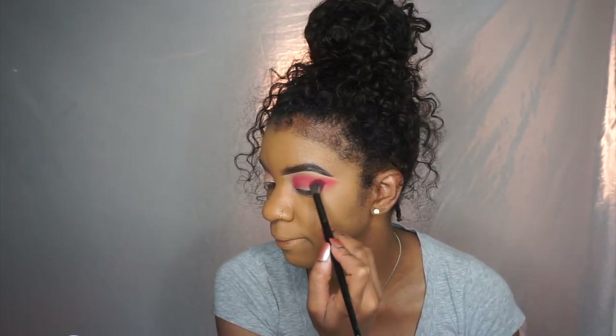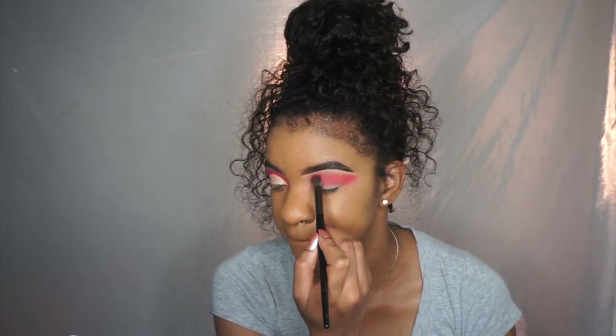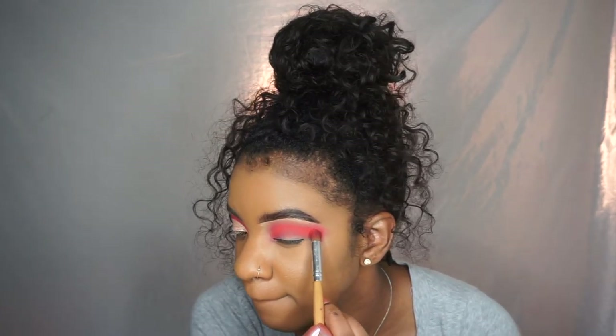I really love the Juvia's Place Palette. The shadows are very blendable and pigmented, and also they are pretty affordable. So Juvia's Place, if you see this, get your girl some love!